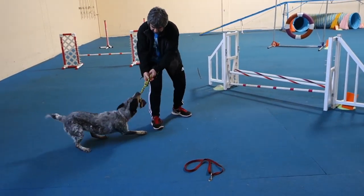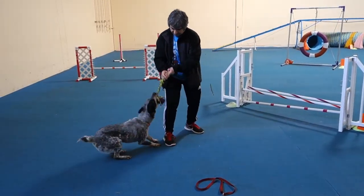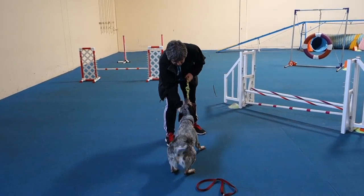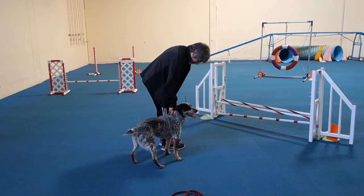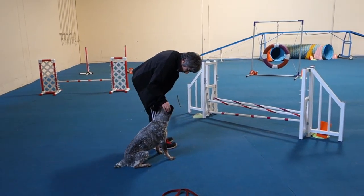His scale looks really good. Good. Release. Good. Sit. He's like, wiped out.